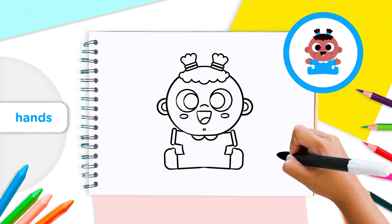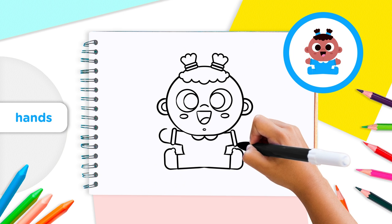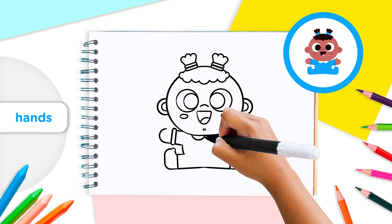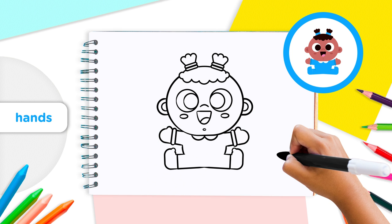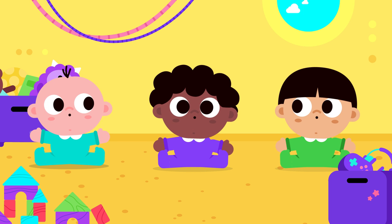At the end of each arm, add a long thin oval for shirt cuffs. Your baby needs hands! Starting from the bottom of the shirt cuff, draw a half circle. Before you close the circle, add a little hill shape at the top of the hand for thumbs. Two thumbs up, you guys! It looks like someone still needs a little color — beautiful work, kids!